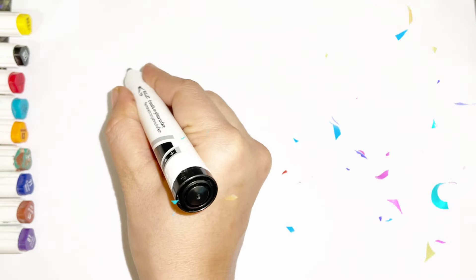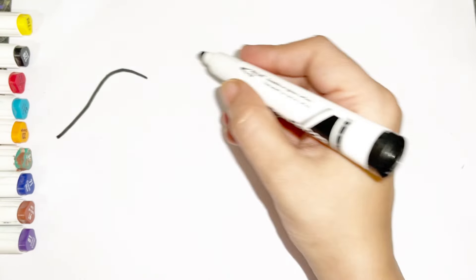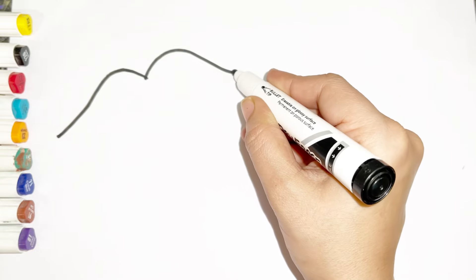Hi everyone! Today I am drawing Lips Rambo Makeup Set. First I am drawing Lip.